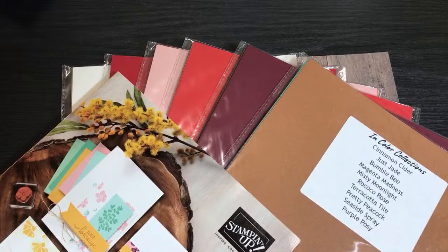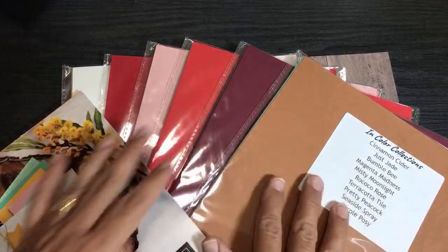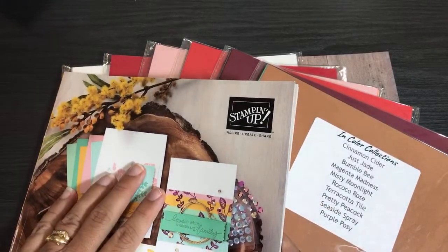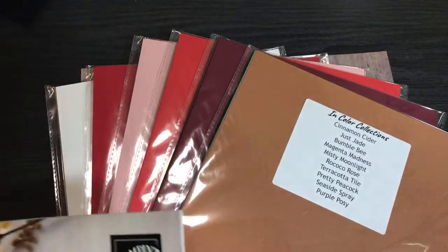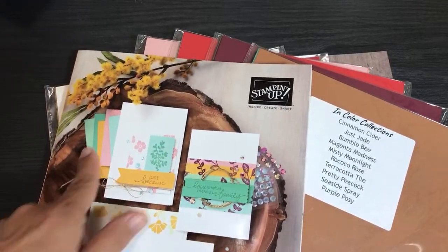The first time I offered this share was with my newsletter, so if you're not already subscribing, I'll put a link in the description. Those who ordered got the early bird special, and my team members were also able to order — my team is allowed to have this in-color collection already, which is not available to customers until June 3rd when the catalog goes live. I've already shipped some out and I'm still waiting for more supplies.